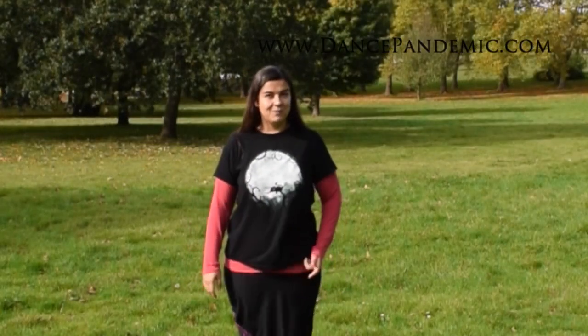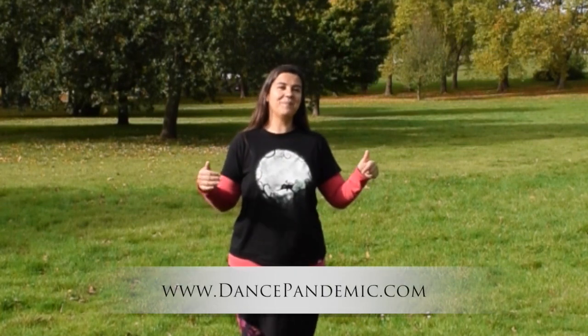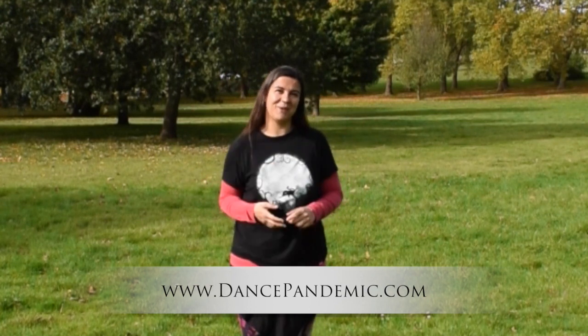So if you have found this video useful, please thumbs up on YouTube and subscribe to my YouTube channel — wherever the button is. Go to my website, dancepandemic.com, and subscribe to my newsletter because I share things in my emails that I won't share anywhere else. Thank you very much for watching. See you next week.